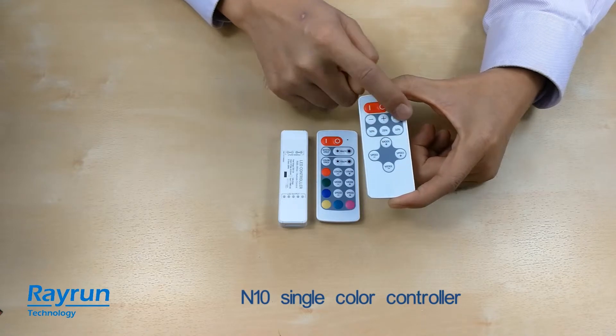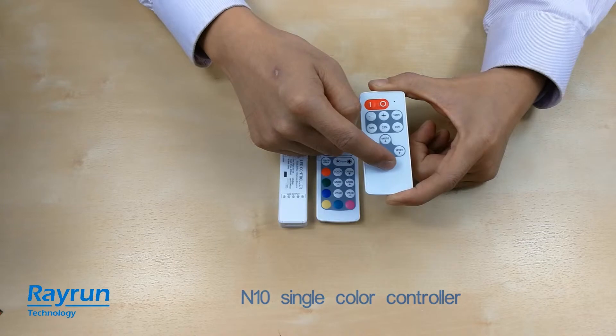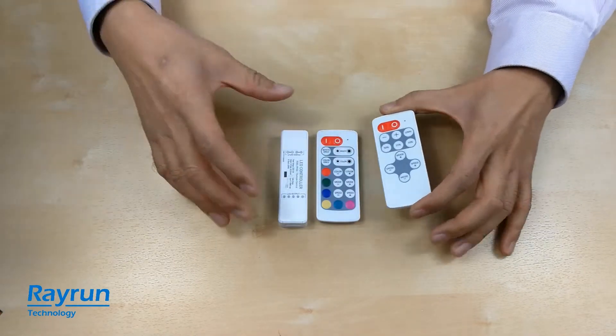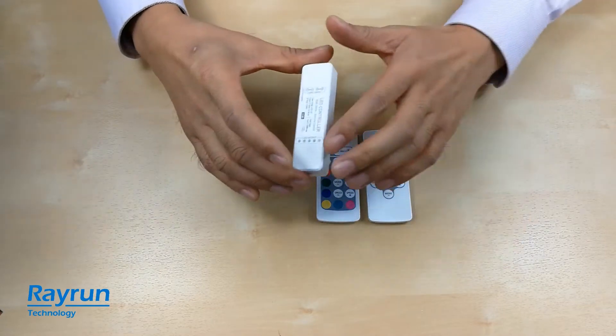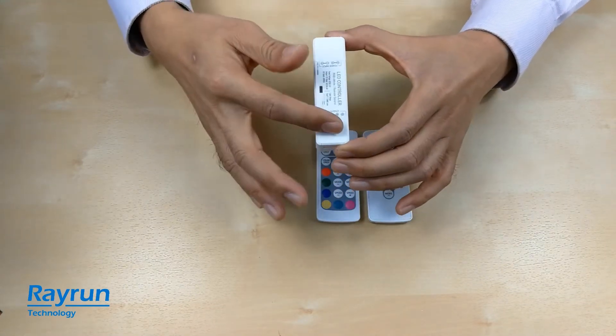There are brightness minus/plus buttons, some shortcuts, and a dynamic mode. You can adjust the dynamic mode and the dynamic mode speed. The main unit will use the same housing, just with a different connector and function.